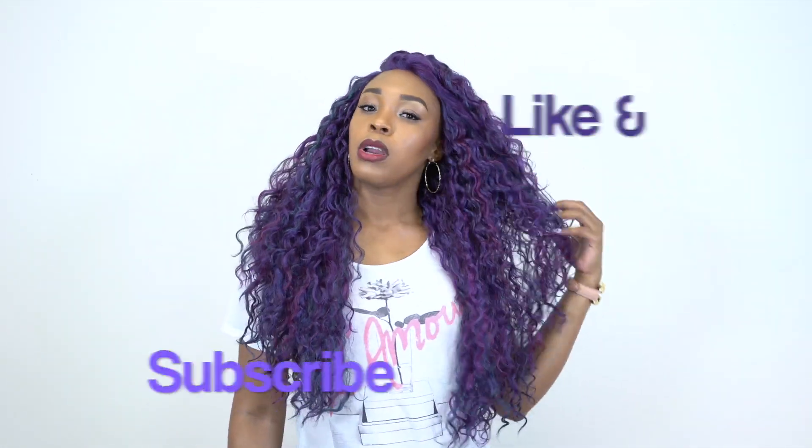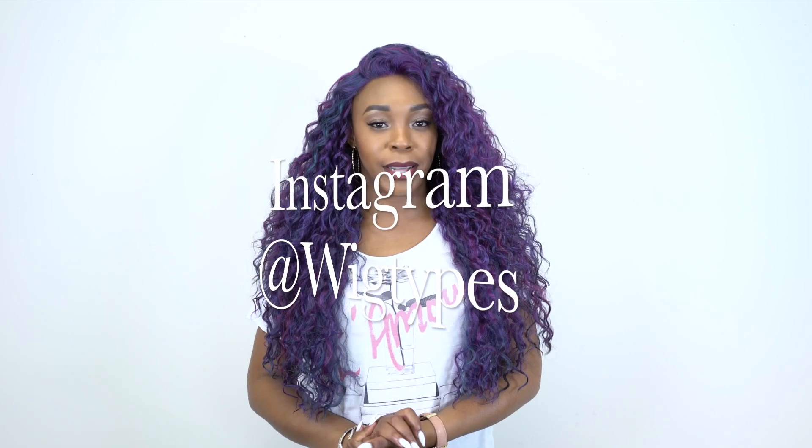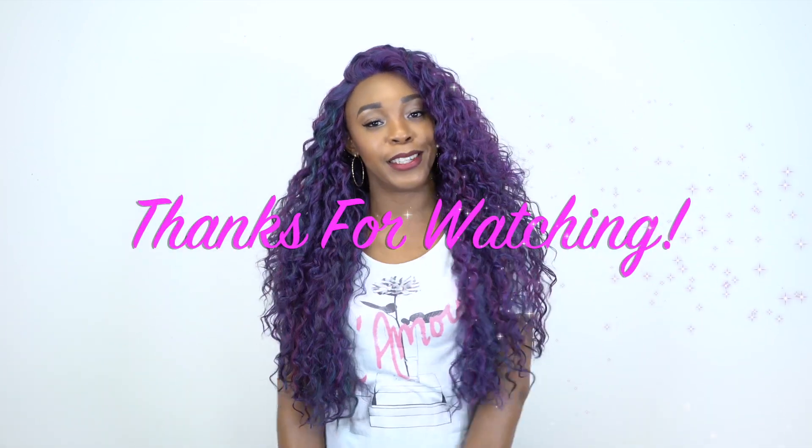I think that's about it. If you have any questions, leave them in the comment section below and I'll be sure to answer as soon as possible. Don't forget to like and subscribe, follow us on Instagram at wigtypes, and I'll see you soon. Bye bye!